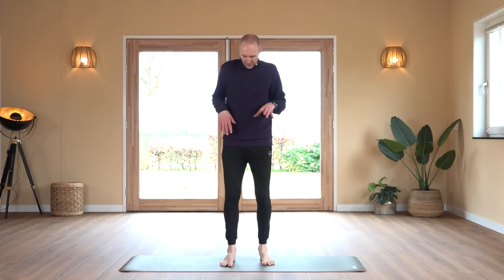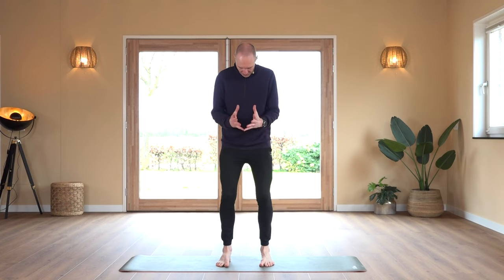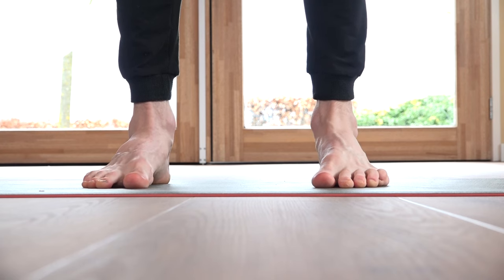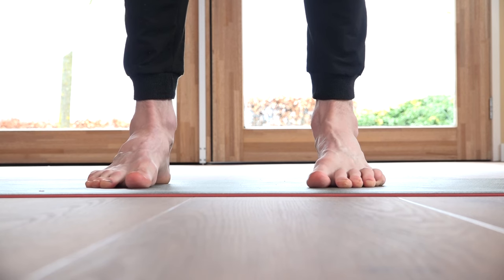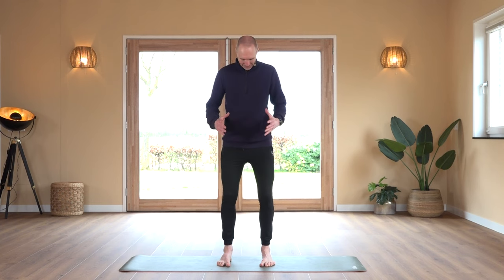Going to do it the other way around. Feet are on the floor and this time we try to press them together. We count through 20 repetitions.